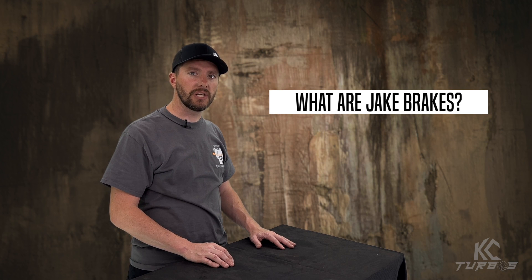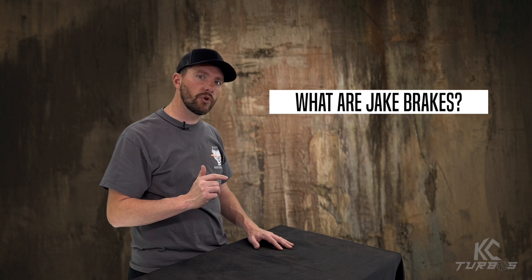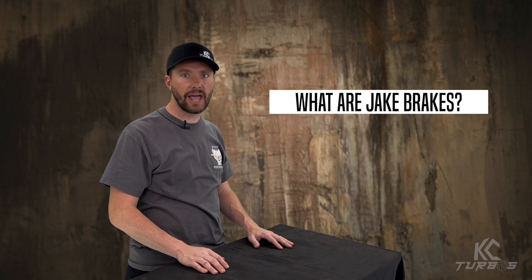They spike pressure after the engine so it creates a little bit more drag. There's another type of braking that we don't deal with much here, so I'm going to get a resident expert to teach you about Jake brakes. Let's head over and talk to Tim at Excalibur Diesel because he deals with these all the time.